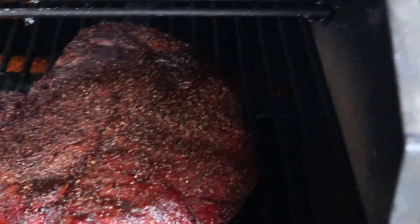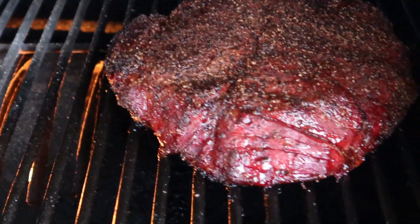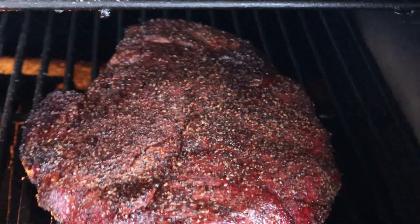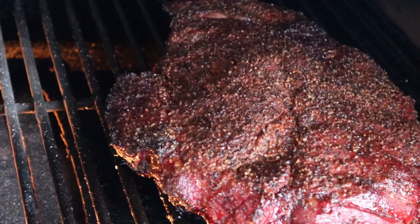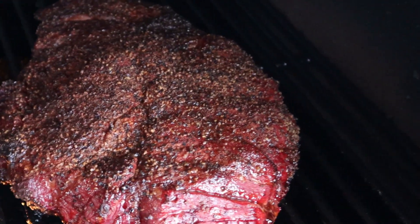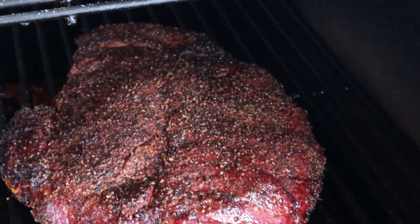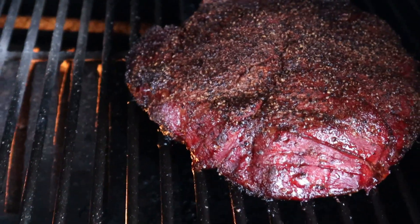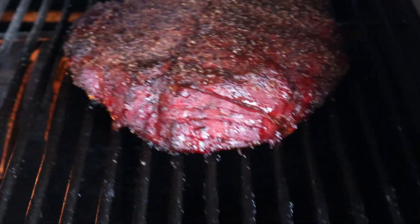It's been about three hours. We're going to pop it open here and see what she's looking like. Oh man, it's looking gorgeous. What we're going to do is take some apple cider vinegar with apple juice, mix up a spray bottle, and spray that down. We're going to flip that around, and then after about another hour or two, we're going to wrap it up if the bark is setting pretty good. We'll play it by ear and see.